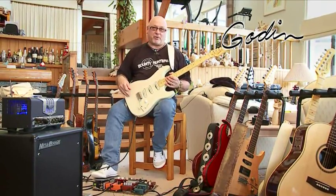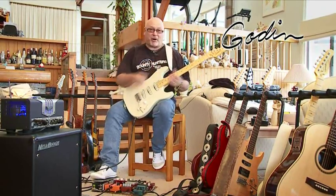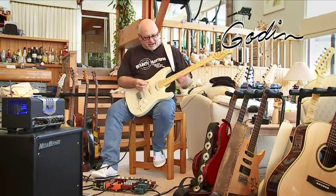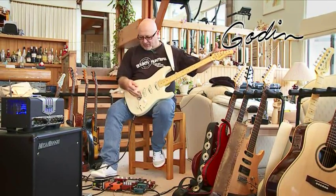This one is in a finish they call Trans Cream — I kind of like to call it Jimi Hendrix Woodstock Cream. Mine has a maple fingerboard; they're also available in rosewood. Fantastic guitar, nice big fat frets, really good tuners, really well set up.